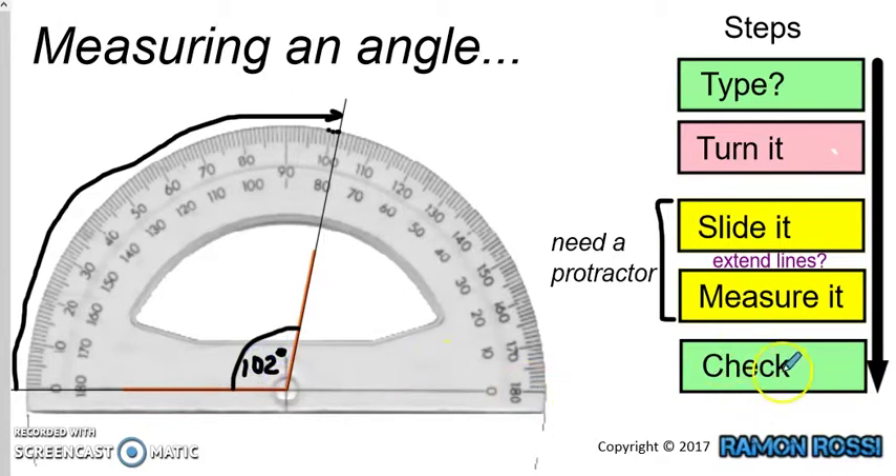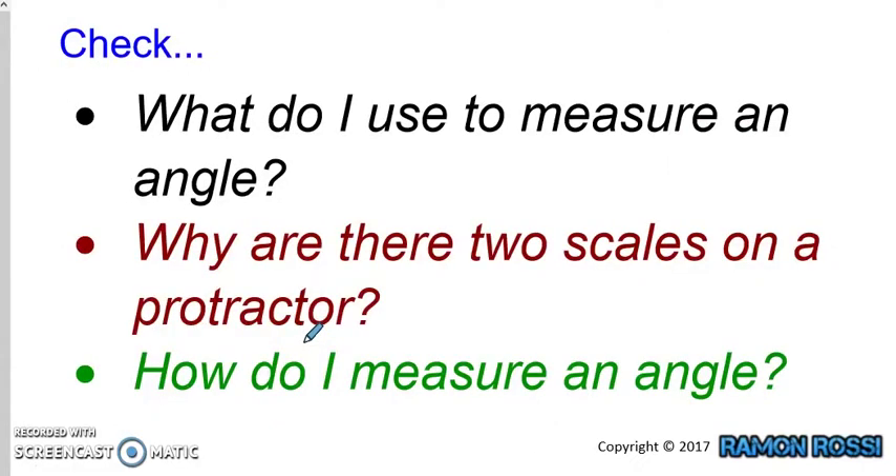So let's do our check, which is our last step. What was the type of angle we decided this was at the beginning? We decided it was obtuse, because it was bigger than 90 degrees — bigger than an L shape. Is that true? Is 102 degrees obtuse? Yes it is, because an obtuse angle must be bigger than 90 degrees — and 102 is bigger than 90 — and an obtuse angle must also be less than 180, and 102 degrees is less than 180.